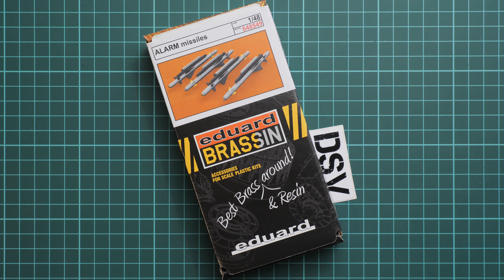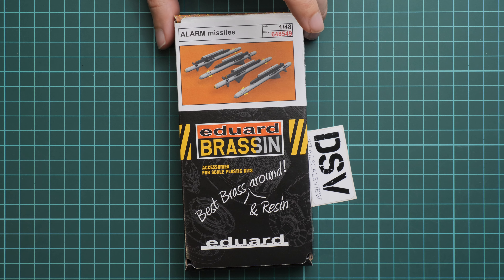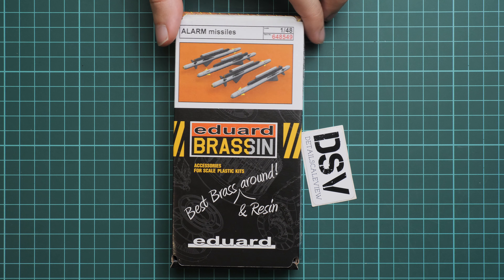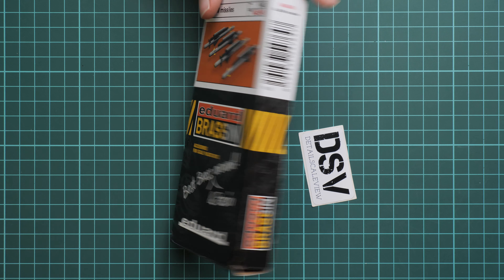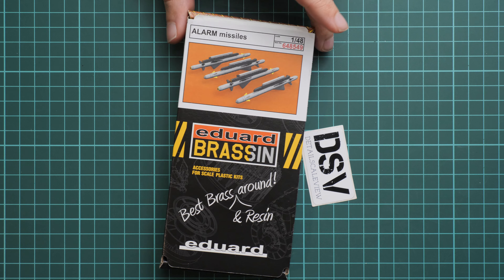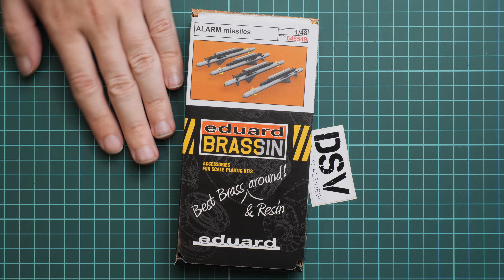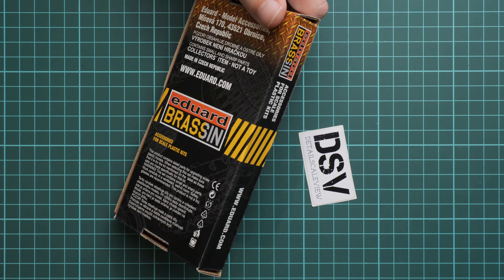First of all, Brassin sets recently received a new type of package. As you can see, it's still a cardboard box but it's thinner and a bit more thick, so it should protect everything from possible damage which can occur during shipment.